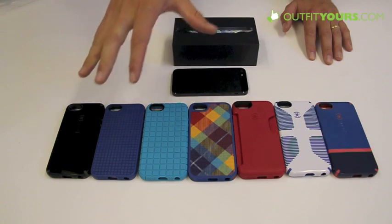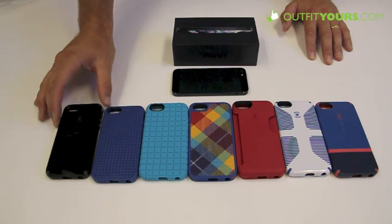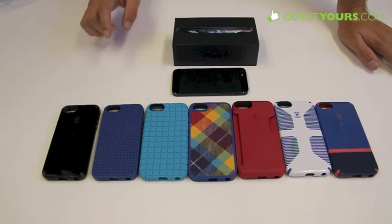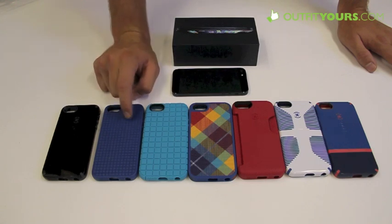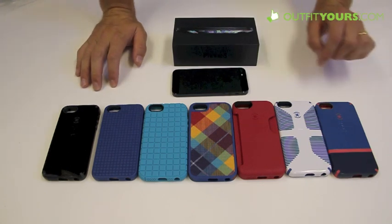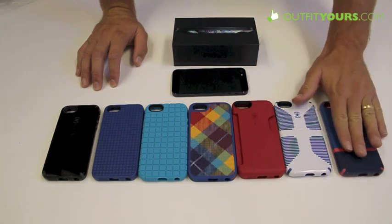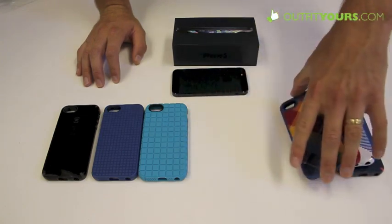Let's hop right into the cases. I'll do a quick run-through of the cases and tell you the price for each. The Spec Candy Shell is $34.95 — probably Spec's most famous case, their classic original. The Pixel Skin HD is $29.95, the Pixel Skin is $24.95, the Fab Shell is $34.95, the Smart Flex Card Case is $34.95, and the Candy Shell Grip and Candy Shell Flip are both $34.95.